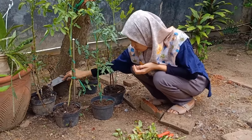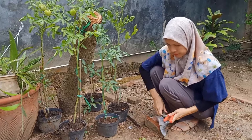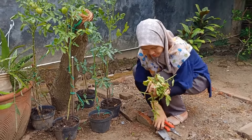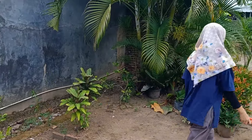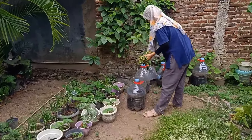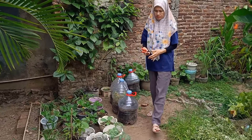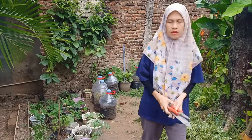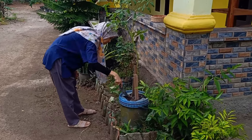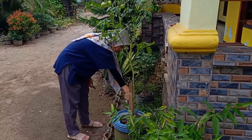Untuk panen tomat, ini biasanya di umur 60 sampai 100 hari. Kebetulan ini baru sekitar 1,5 sampai 2 bulan, sudah pada berbuah. Tergantung jenis tomatnya juga — saya juga gak tahu ini jenis tomat apa yang saya tanam, karena saya dapat dari hasil pengomposan. Di video saya sebelumnya sudah saya sematkan di atas video ya teman-teman. Yang jelas ini tomat dari sisa dapur saya di rumah. Intinya kalau sudah merah-merah, ya kita panen aja — lumayan buat stok di dapur.